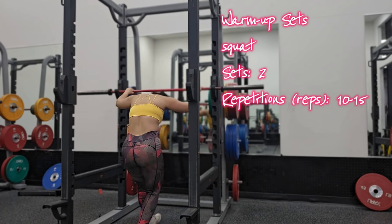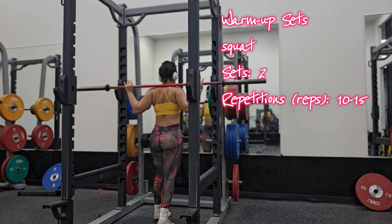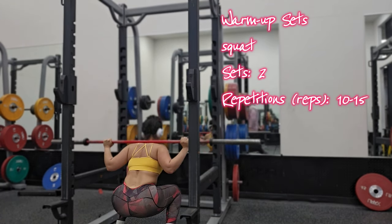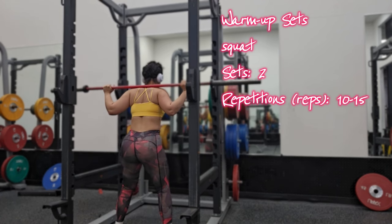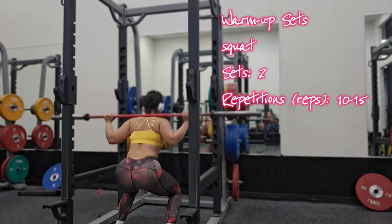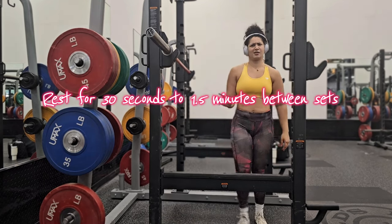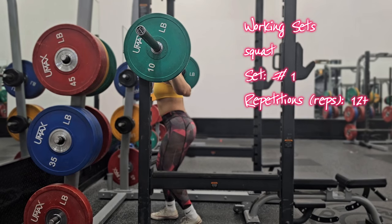Starting the workout, I want you to do two warm-up sets of bodyweight squats — light, around 10 to 15 reps. The purpose is to increase blood flow and warm up your muscles. During your warm-up sets, focus on preparing your muscles and joints for the upcoming working sets. Depending on your goal, the number of sets can vary. Always remember these are general guidelines — adjust sets, reps, and weight based on your level and goals. Rest time can vary from 30 seconds to one and a half minutes depending on intensity.